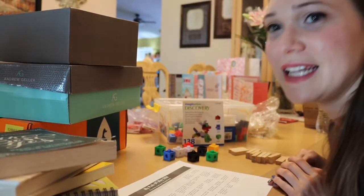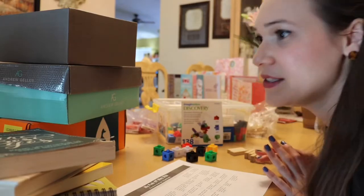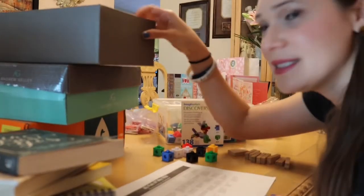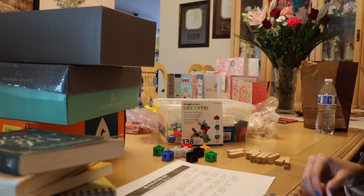For today's activity we're going to be doing a lot of building of towers. As you can see, we have some books, we have some shoe boxes, we have some blocks, and Lego-like items.